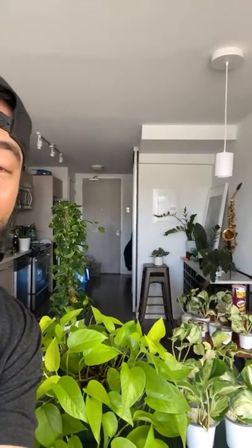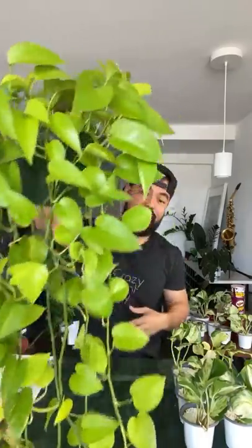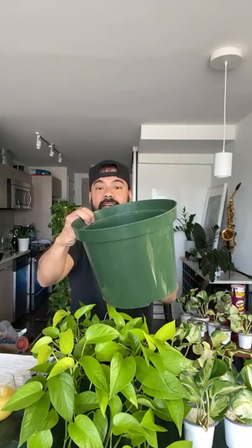Where is everyone from? Netherlands. So we're going to be repotting the neon pothos. A few questions I often get about this one — how long have I had it? I think it's going to be about two and a half years. I did repot this guy last year around the same time. Back then he went from a six inch to this eight inch pot, and now we're going to move him from this size to this size, which is a ten inch pot.